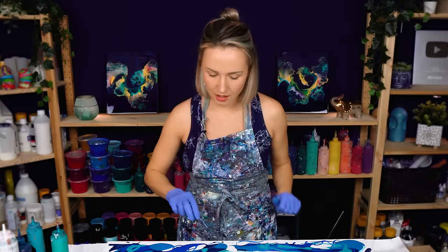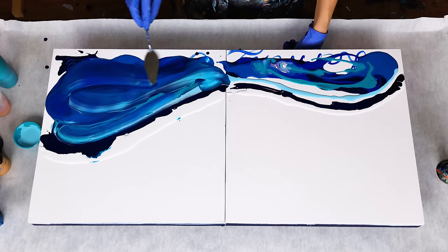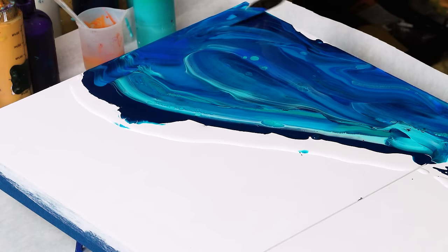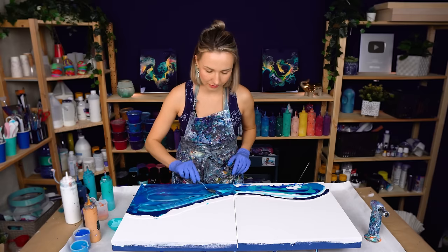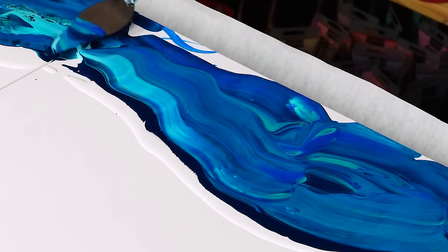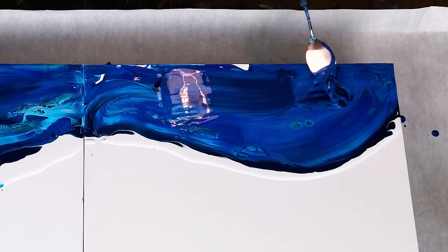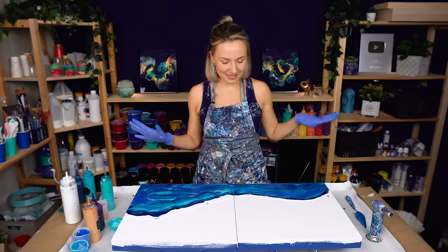I want to add some colors over the canvas, different colors here, and I want to blend them in to create a multi-color base. I will add a lot of depth to this painting and of course it will give me some cell reaction, some beautiful lines. I'm totally loving this effect. And the base is done.